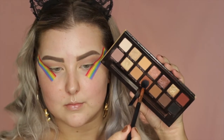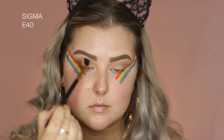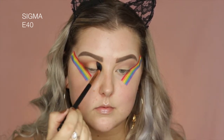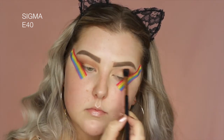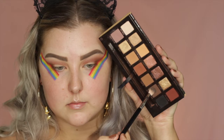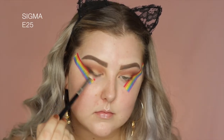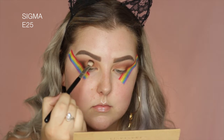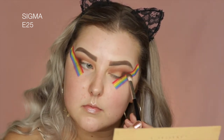Then I'm just going into the shade Sienna, and I'm pretty much doing the exact same thing, but I'm bringing this a little bit further down along the tape, just to kind of build it up in the outer corner. So just buffing and buffing that. And then I switched over to an E25 from Sigma, and I'm going in with the shade Cypress Umber, just building this up in the outer corner and creating kind of like a V shape.